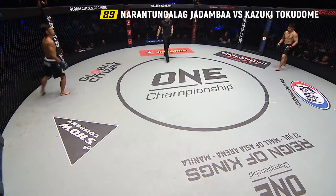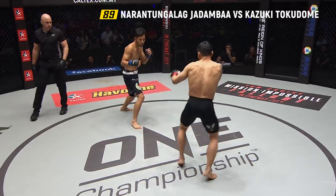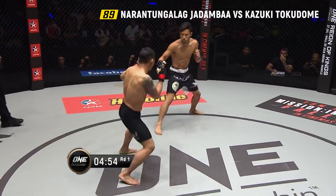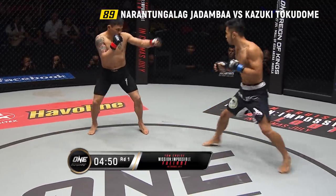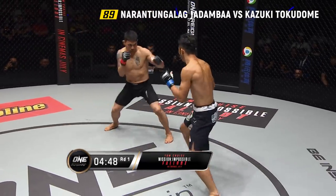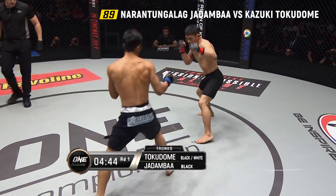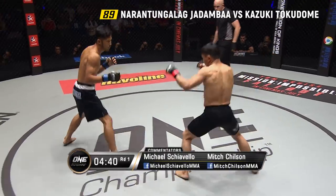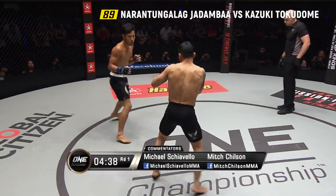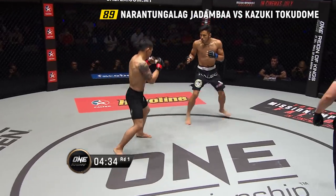Three, two. South Pole starts on Tokodome. Fakes here from the Japanese. Let's see what happens when the beastly Jadamba gets in range. Those car batteries of hands of the former world champion.